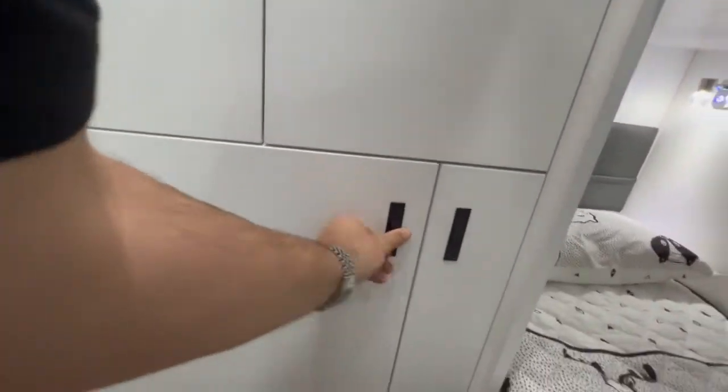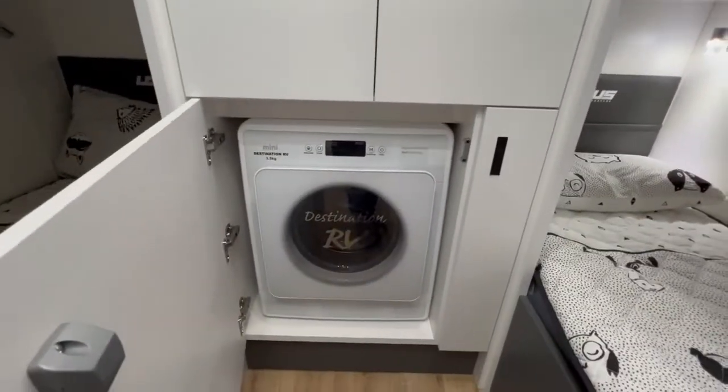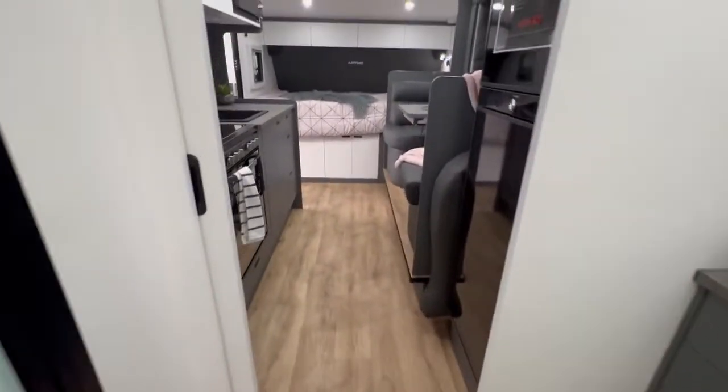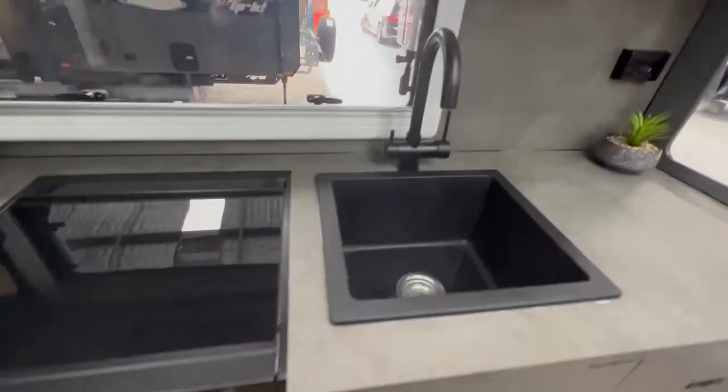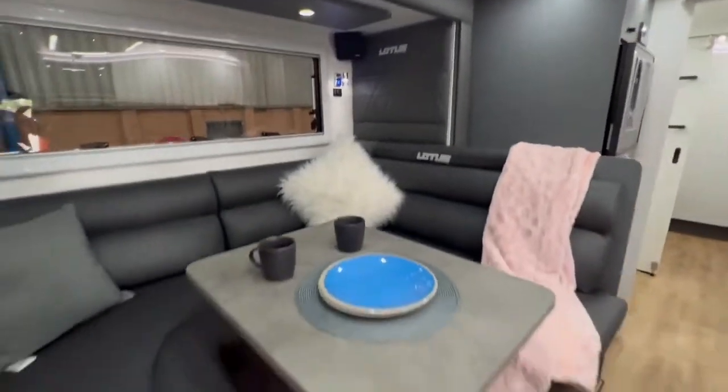When you step inside the Lotus Transformer you can see you have a large front load fridge and a full ensuite. All those Transformers do come with a full oven, black tap, black sink, surround sound speakers, and genuine Italian lever.